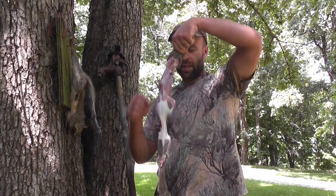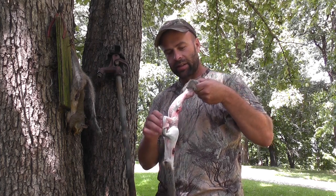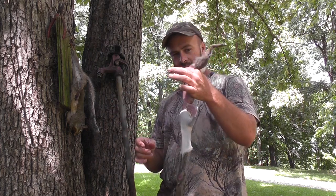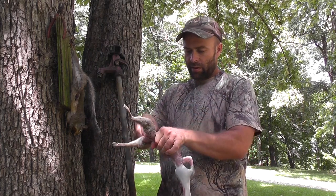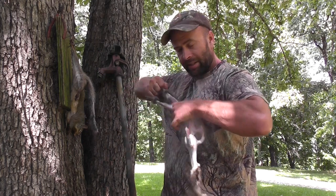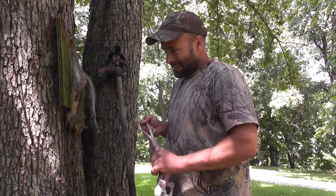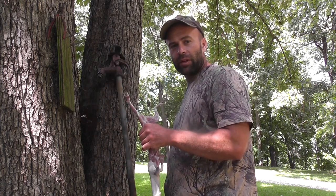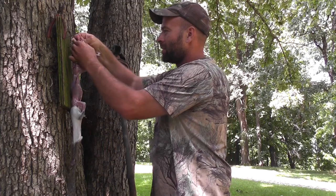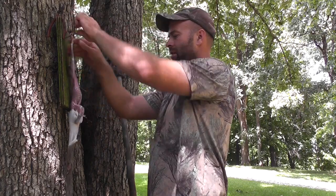Now after you get his skin pulled down and you reach down and pulled his legs out of his front leg skin, I come around, grab him by the torso and work his back leg skin off. At that point, I take him — I've got this board here with two nails on it — and stick his back legs through the nails.